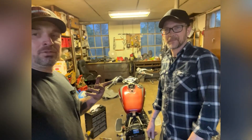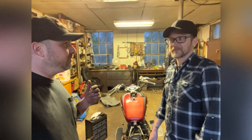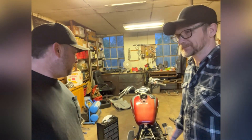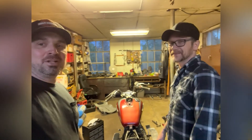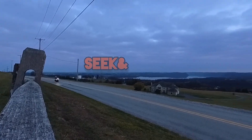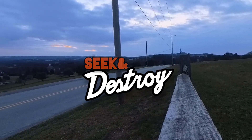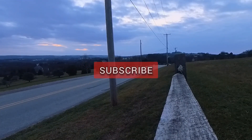Stay tuned, guys. We've got the ripper ripping, and I think by next time we'll have a bunch of stuff cut off of it. Stuff to try on — new stuff on, old stuff off. So stay tuned. See you next time. Don't forget to subscribe — like and subscribe, please. Really appreciate it. Have a good night. See you next time.